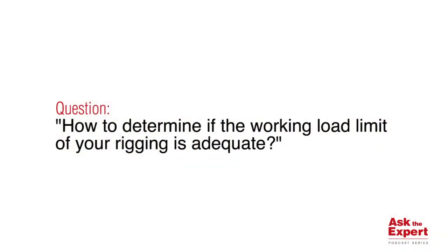Hello, my name is Zach Hayes, and I am the District Sales Manager for the Crosby Group covering Texas. Welcome to this edition of our Ask the Expert podcast series. The question is: how to determine if the working load limit of your rigging is adequate?